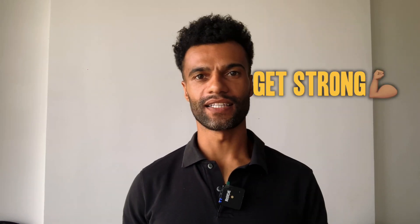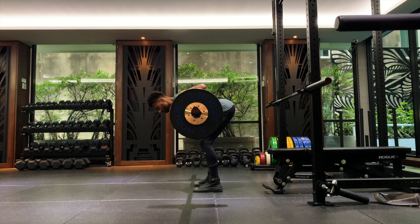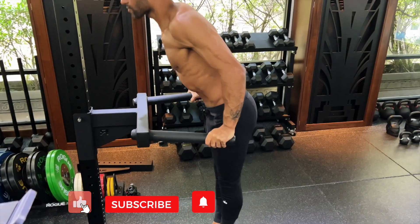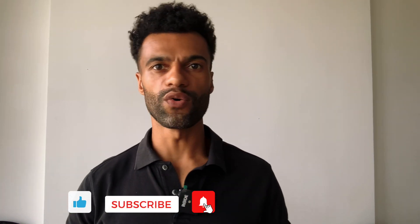So do you want to lose fat, get strong and stay lean for good? In terms of exercise, we do this through strength training. Before we begin, hit like, and if you're new here, hit subscribe and the bell to stay up to date with all things fat loss.